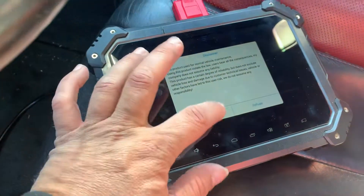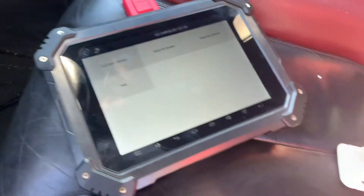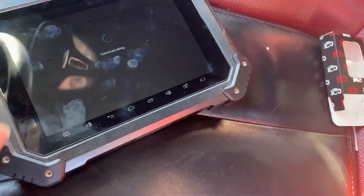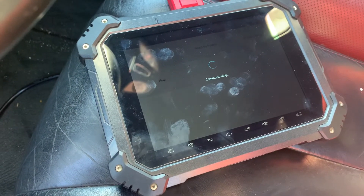2014 Dodge Dart with the Auto Pro Pad. Here's the Smart Key — Auto Identify.